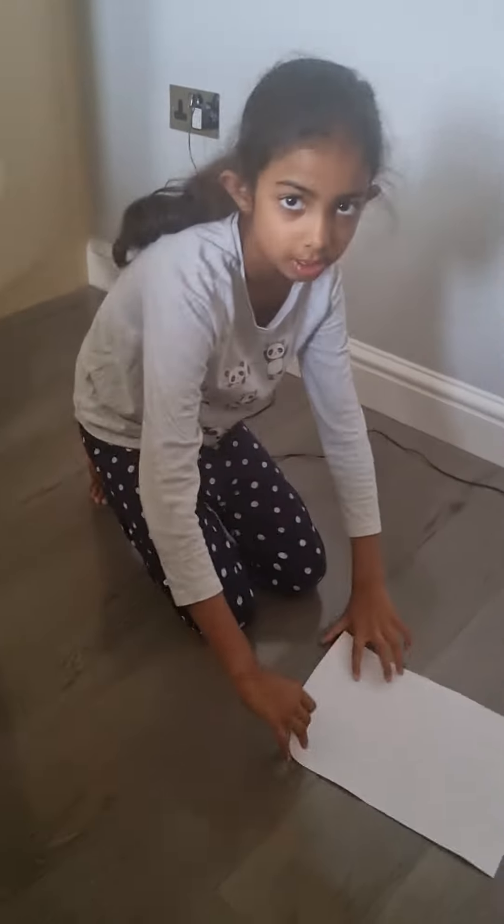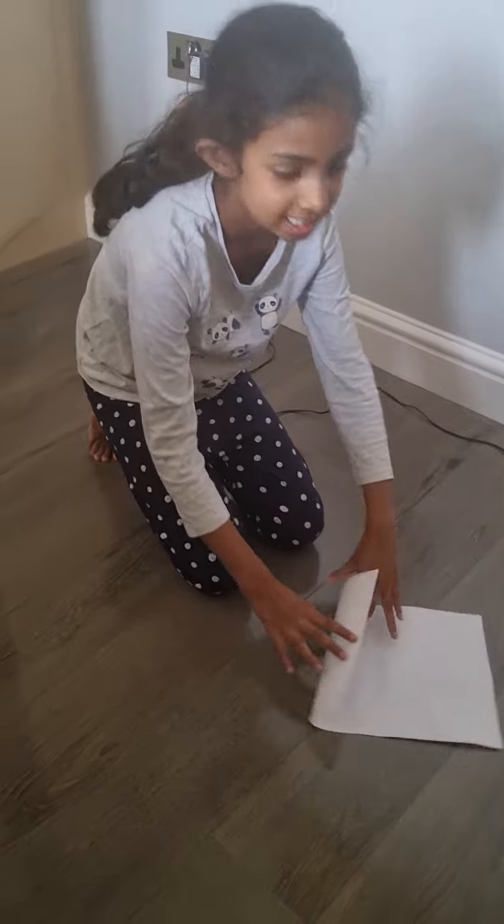Hello guys, today I'm going to show you how to make a boat. First you start with the folding part — that's the easiest part ever.